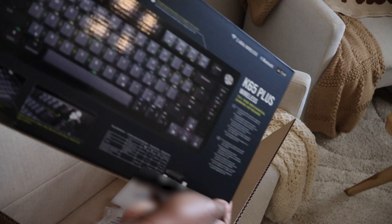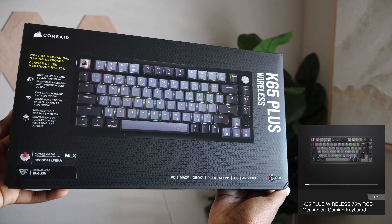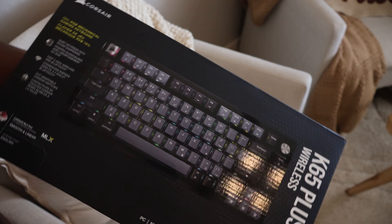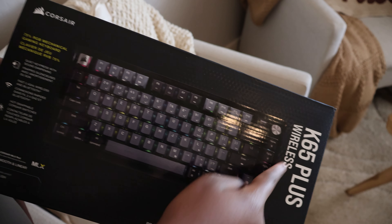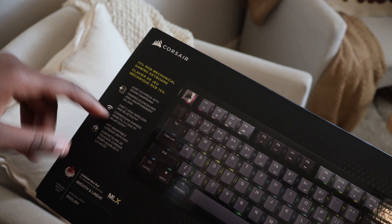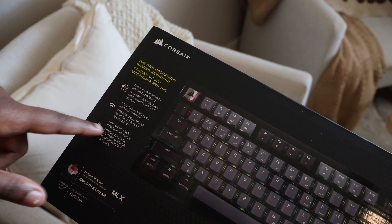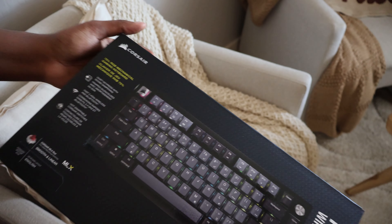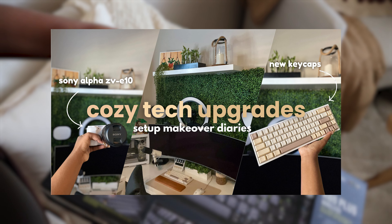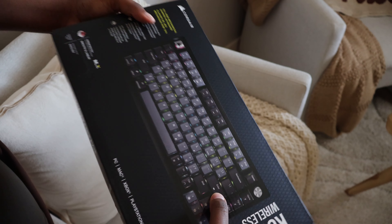A new keyboard! Corsair recently came out with this — it's the K65 Plus wireless keyboard. Y'all know 65% is literally my favorite keyboard size. It also has RGB, wireless and Bluetooth connection, and hot-swappable switches. I can't wait to customize this — I've recently gotten into customizing keyboards, so I definitely want to pick up some new keycaps and play around with this one. Thank you Corsair and Elgato for sending me your products! Time to unbox and set everything up — let's go.